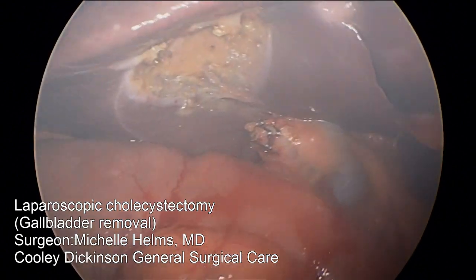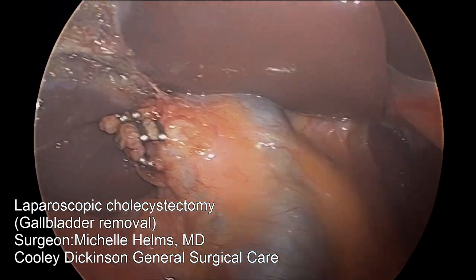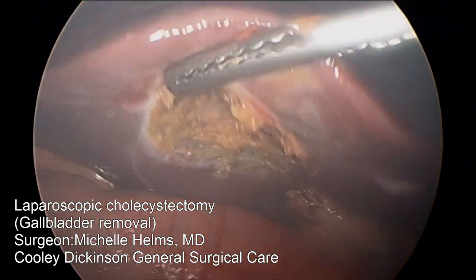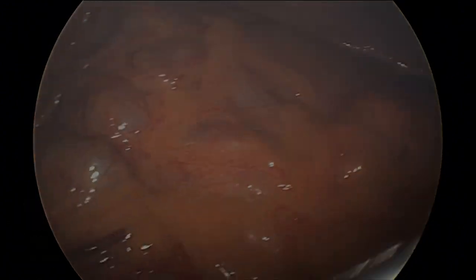That's the liver — we're back in to re-inspect the work. We make sure there's no bleeding or any trauma to the surrounding organs. It's a very careful look before we close everything up. That's the liver, and that's the omentum — a little bit of fat that covers all your organs inside your body.